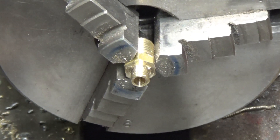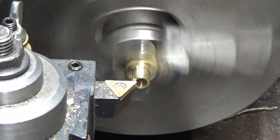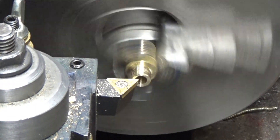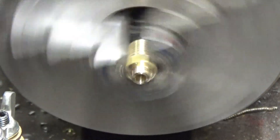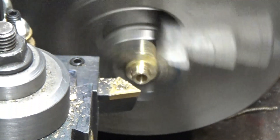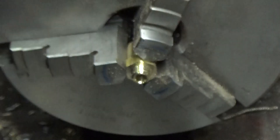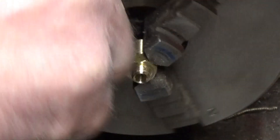I'm just going to deburr it. I've actually got to take a little bit more off because it's going to go too deep and I'm just hitting the valve. That's it — put a little chamfer on it, take the bar out of the inside, and we're ready to go. Let's go back over to the bench and hook it up.